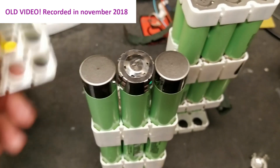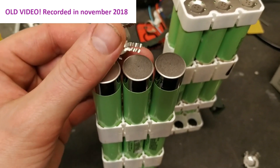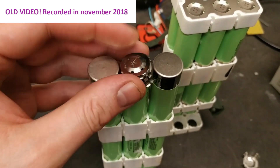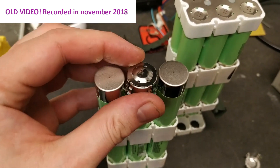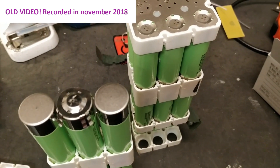This is not an optimal way of doing a battery pack, but it is actually something you can do without a spot welder if you have access to these kind of holders. Pretty odd.